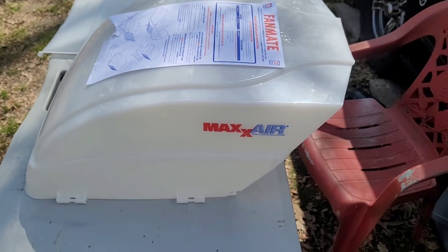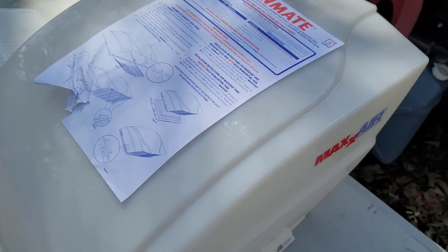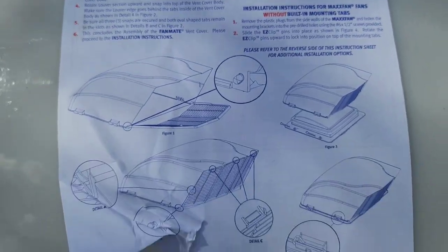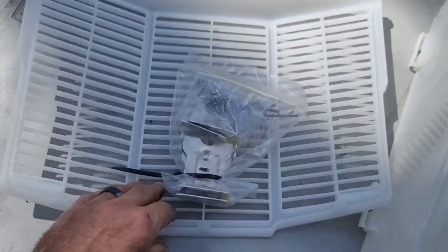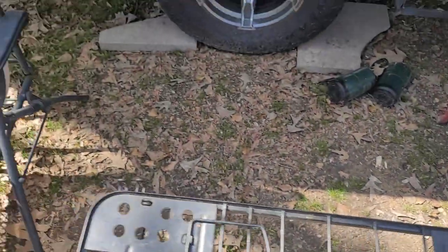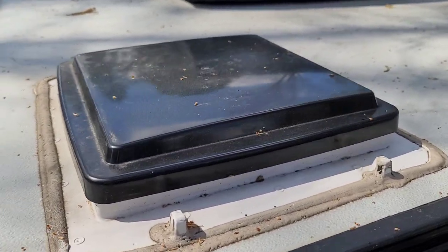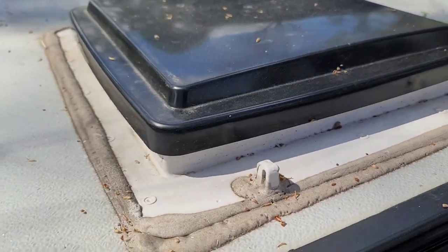I ordered this Maxair ventilation solution to go over the vent on the pop-up. This is the vent that I'm wanting to cover. So I'm going to pull the hardware out of the bag, put it up there, and I'll let y'all know how it goes.